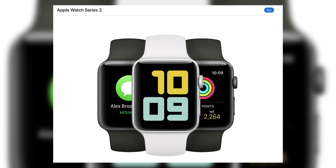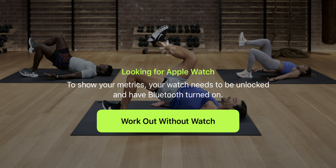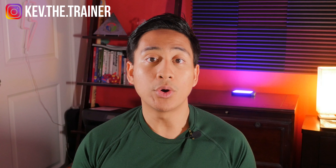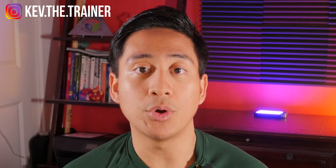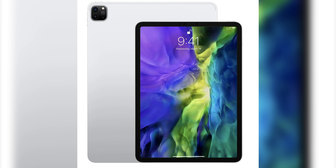Compatible devices: To get started on Apple Fitness Plus, you're going to need an Apple Watch Series 3 or later, with WatchOS 7.2 or later. After setup, you interestingly have the ability to work out without the Apple Watch. In order to access Apple Fitness Plus, you're going to need an Apple product such as an iPhone, iPad, or Apple TV. The iPhone needs to be a 6S or above with iOS 14.3 or later.